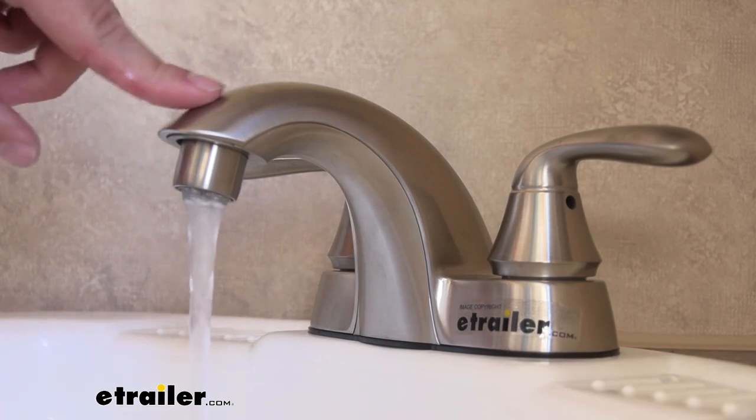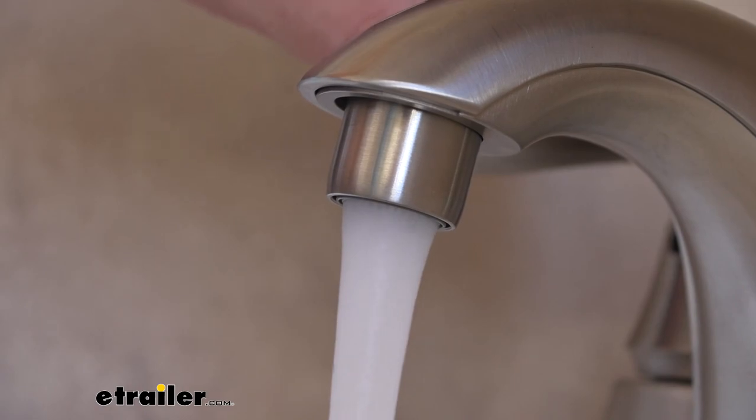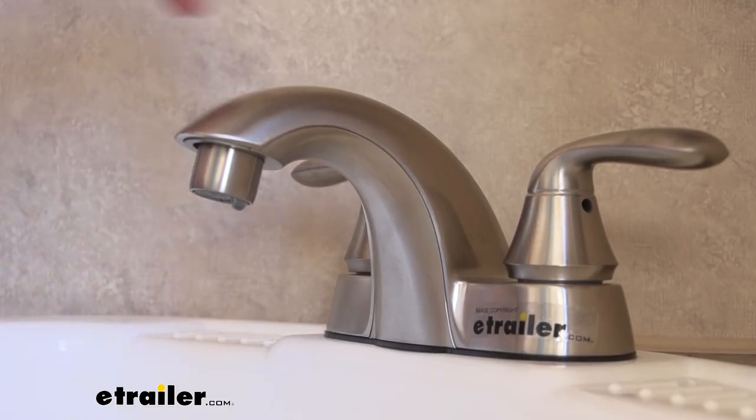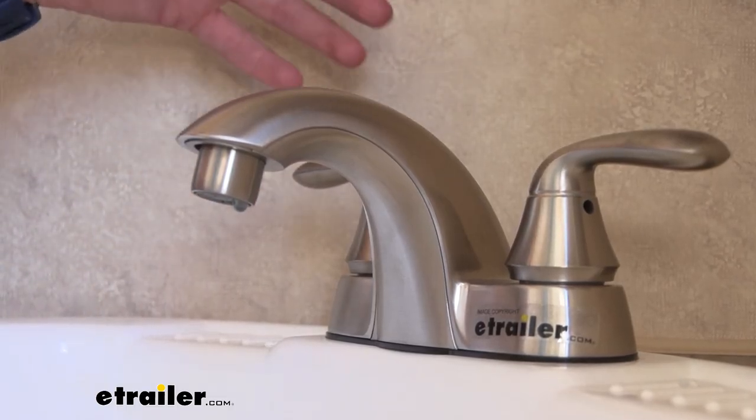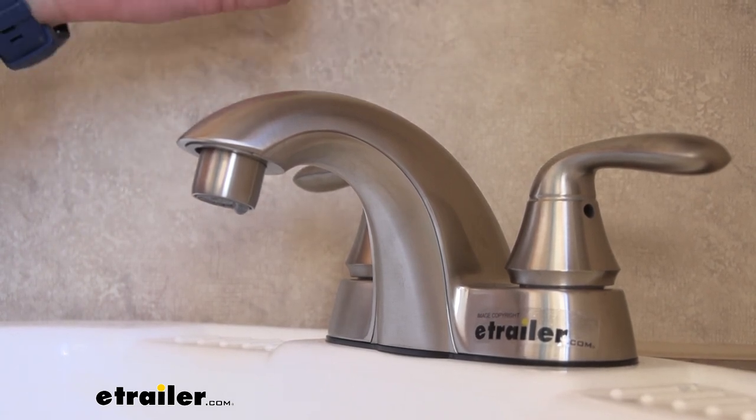This faucet has a low-flow aerator on it that only has a 1.5-gallon-per-minute rating, which means it's not going to blow through your water tank super quickly. It's going to give you just the right amount that you need to wash your hands, brush your teeth, or do anything that you might need to while in your RV.